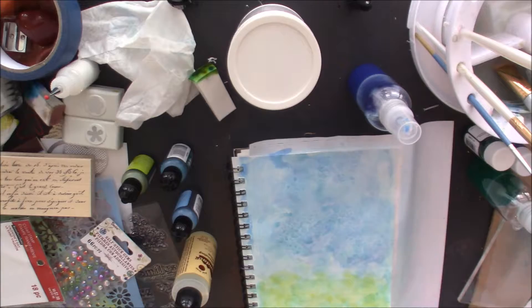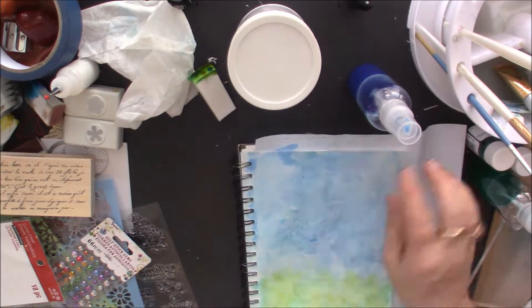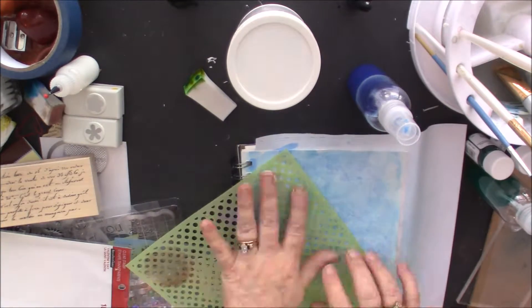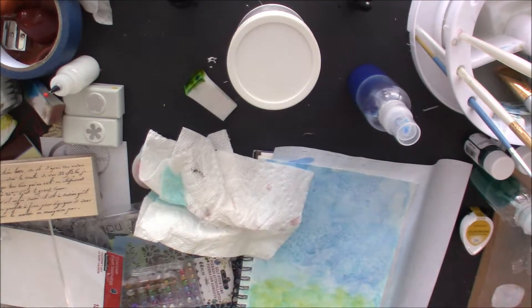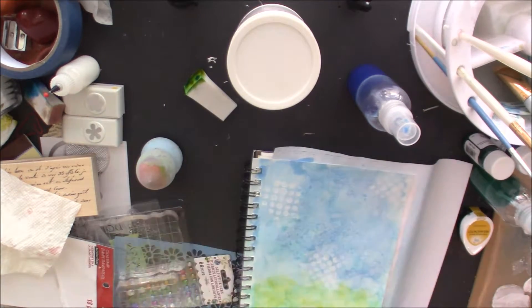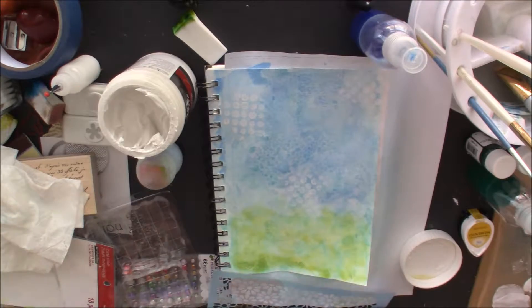I really loved the effect it had — it kind of made it look like salt had been in it. I tried to take a baby wipe and remove some of it but that did not work. So I got white acrylic paint and tried adding water first, and that didn't work either, so I just used it straight — and that worked. I love the little circles, I think that's cute.